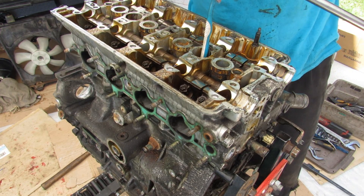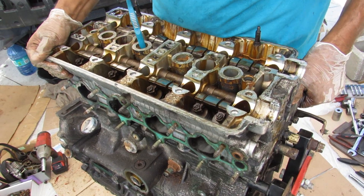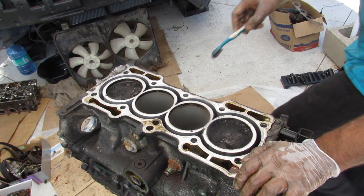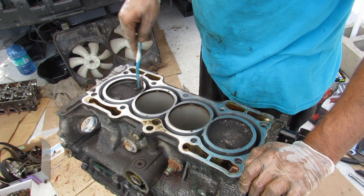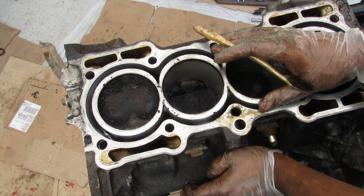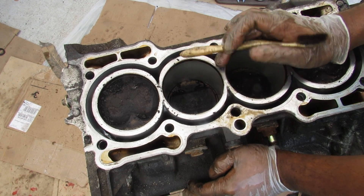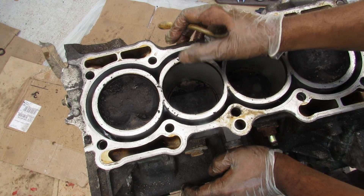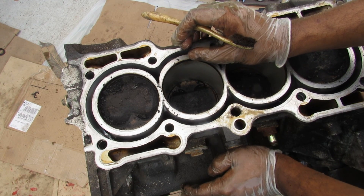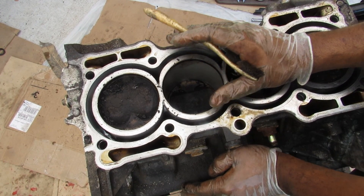Removing the head bolts with a 14mm 12-point socket, I'll lift off the head. On top of the cylinders there's a lot of black crust built up, suggesting this engine was burning a lot of oil at some point, causing these carbon deposits. One of the cool things about the Honda H series engine for its time is that it's an aluminum block with no steel liners. Instead, Honda used an FRM coating applied directly to the cylinder walls. This increases heat transfer between the combustion chamber and the surrounding coolant jacket, but at some point these coatings do wear out — and that's the biggest problem with these engines, causing them to burn oil.